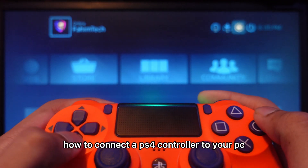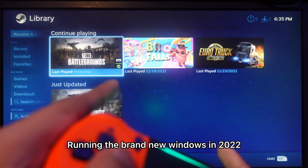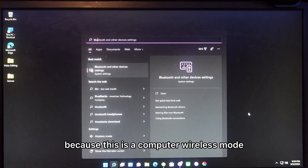Hey guys, in this video I'll show you how to connect a PS4 controller to your PC completely wireless. The first thing we're gonna do is open up Settings and then type in Bluetooth, because this is a completely wireless method.